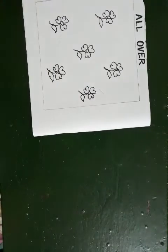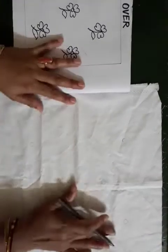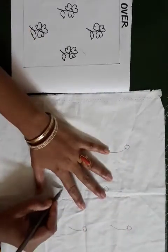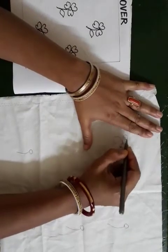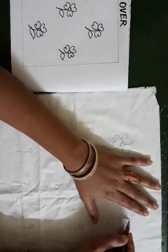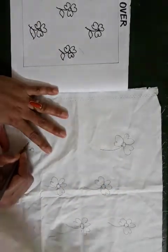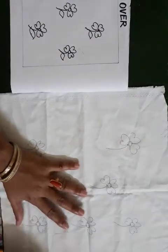First you will take your design, then take the cotton cloth, and draw the design first. You draw flowers. Then leave.